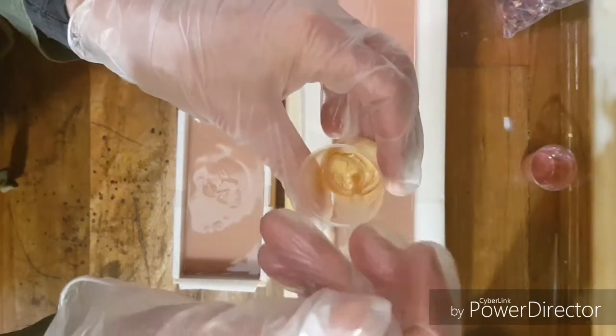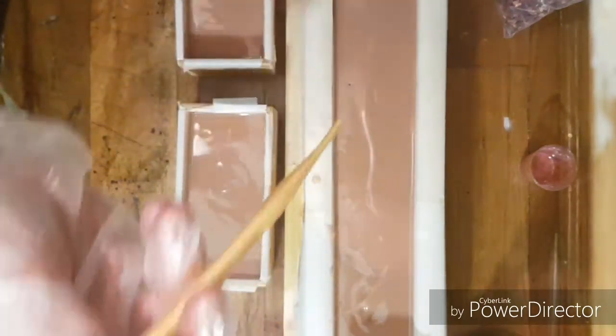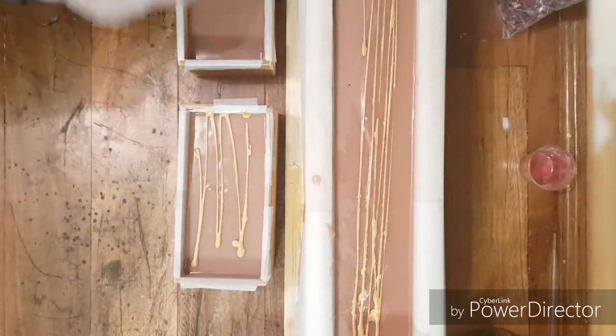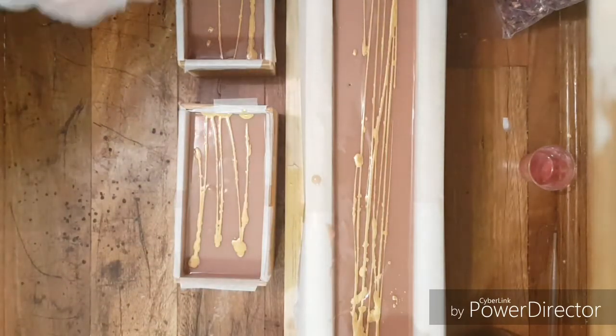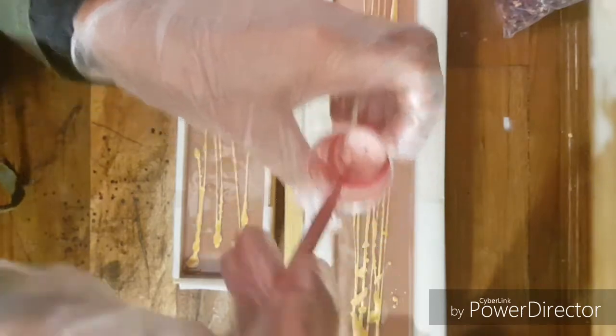I've blended up some Grandura Mica with some oil in here — same as I did the soap earlier today. I'm just going to squeeze that along the top, and with my guest ones as well. And then I've got Rose Gold Mica, did the same thing, blended that with some olive oil, and I'll squeeze that along the top.